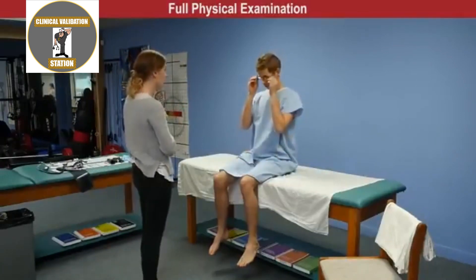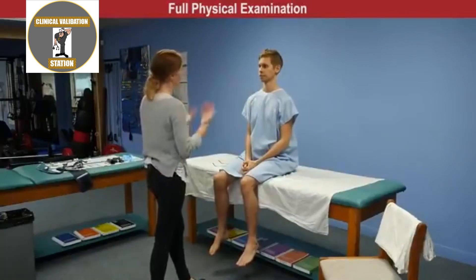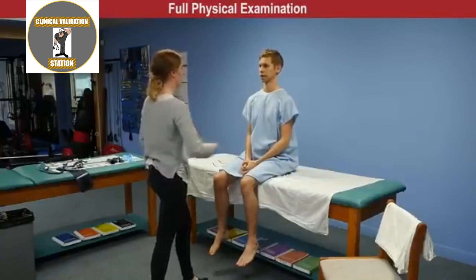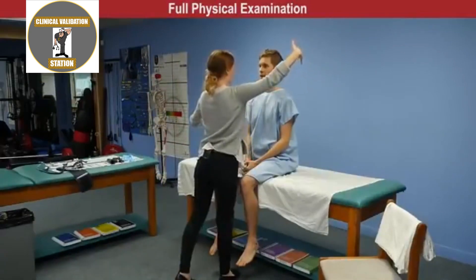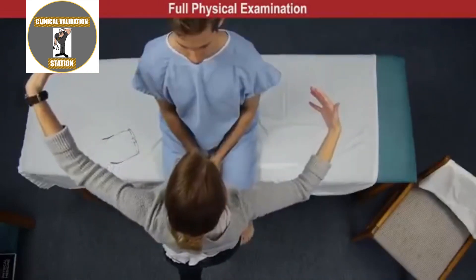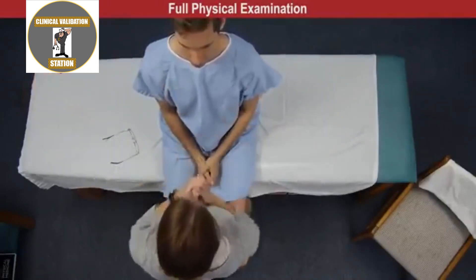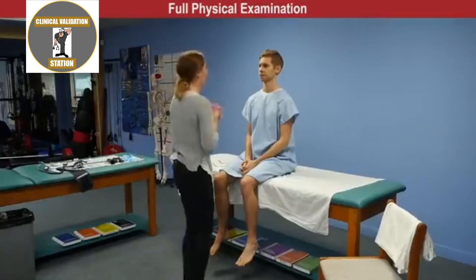For the next part, James takes his glasses off. With hands brought from behind his head into his field of view, James is asked to stare at the bridge of the examiner's nose and indicate which hand is wiggling. Visual fields are intact in all four quadrants.